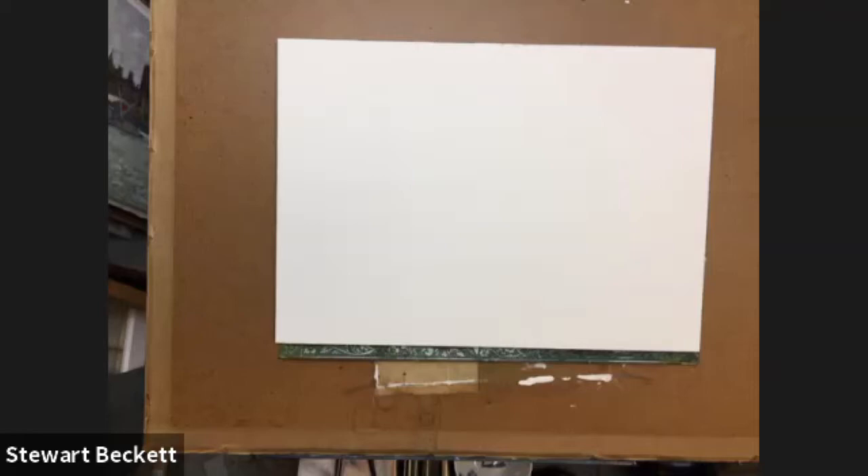Before I do any of that, I need to find some brushes to use today. Let me just get my acrylic brushes out.